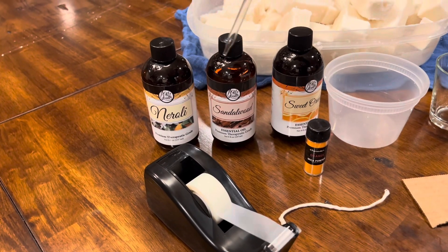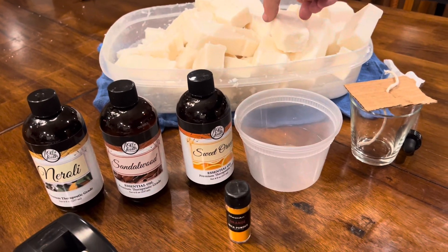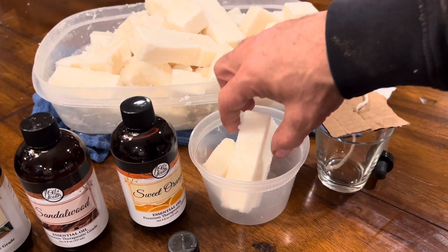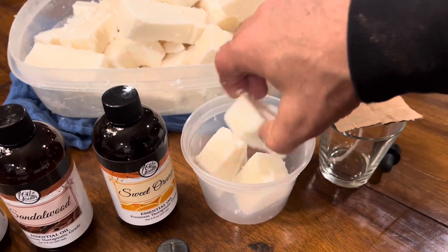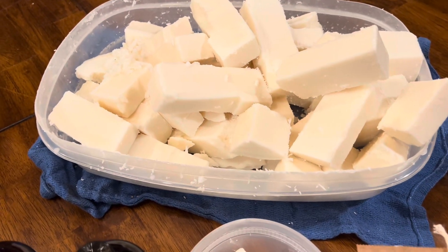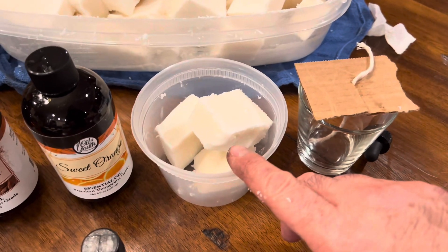I'm going to put two droppers, one dropper, one dropper of each fragrance into one cup. I'll go ahead and put a couple pieces of the tallow in here — probably more than enough. I cut these up into cubes with a soap-cutting tool after making a big block of tallow, just so it's easier to work with. Going to melt this first — it might even be enough to fill two cups.